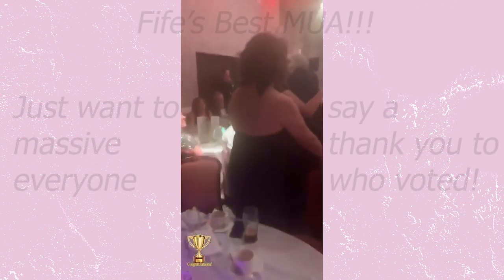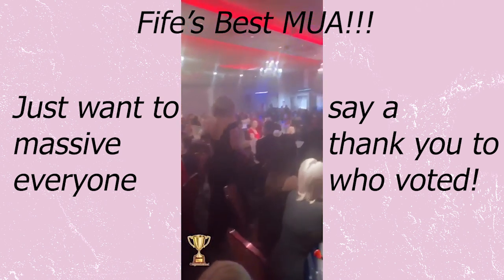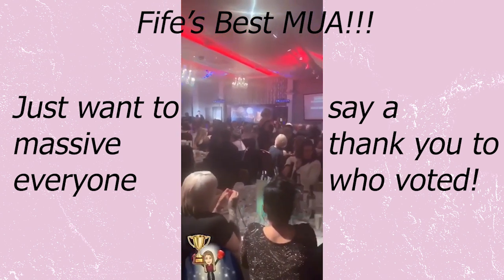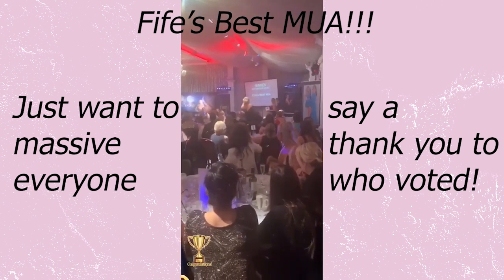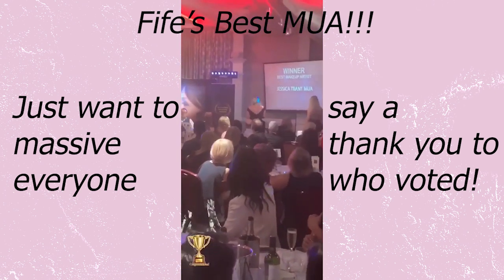Hi everyone, welcome back. Just a quick update on why I didn't upload yesterday — I was at the Scottish Business Awards in Fife and I was nominated for Best Makeup Artist in Fife, and I won! I've only been self-employed for about 8 to 9 months doing freelance makeup, and it's made my year. I want to thank every single one of my clients who've supported me through my journey so far.